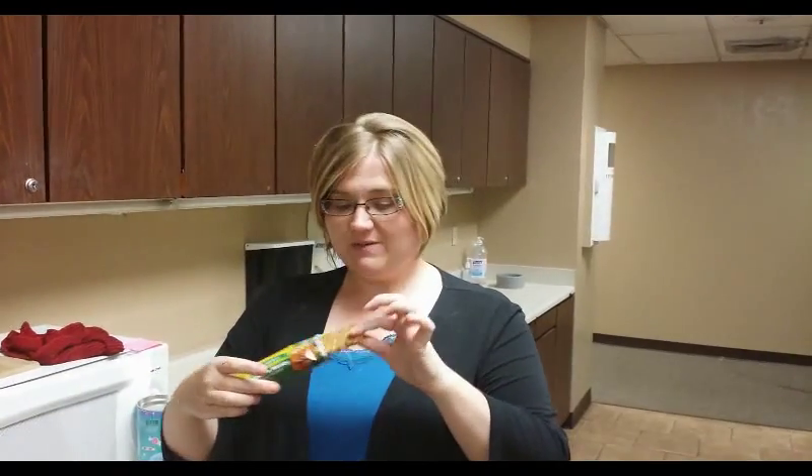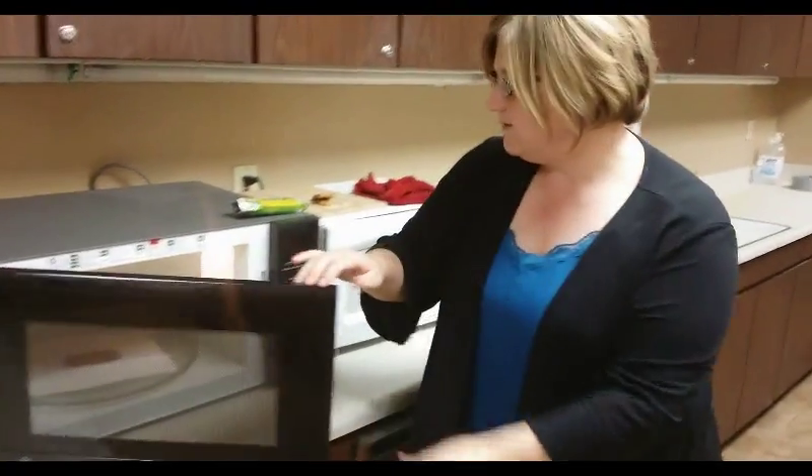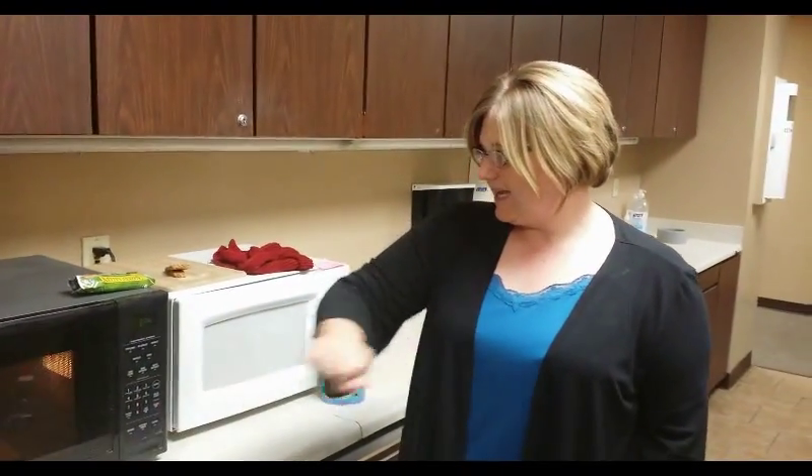They get crumbs everywhere. You eat them, crumbs all the way down your shirt. Well, I found a hack that's supposed to make that stop. So what you do is you take your granola bar, pop it into the microwave for 30 seconds, and then after 30 seconds, the crumbs are supposed to be in check.